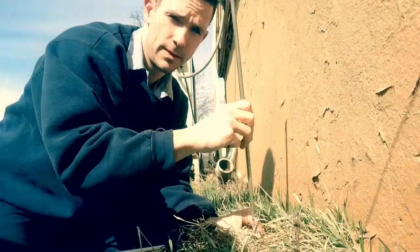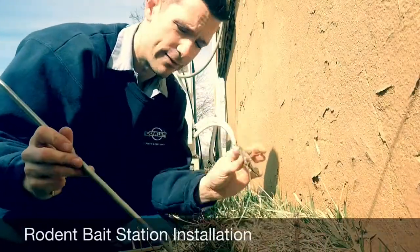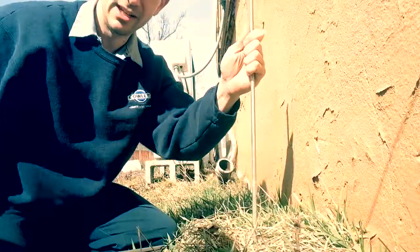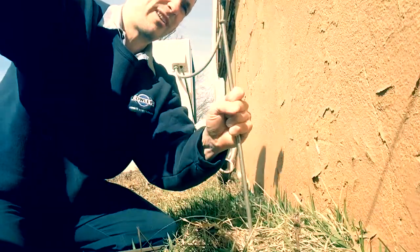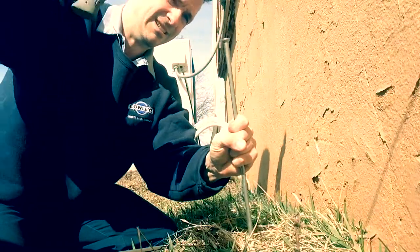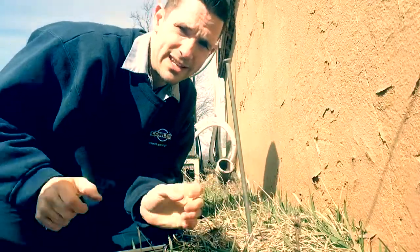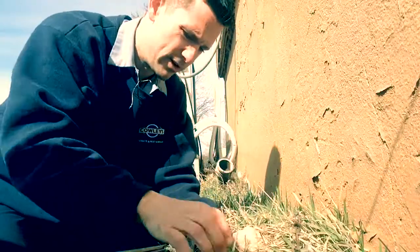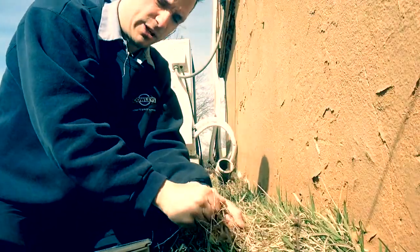I'm going to show you how to anchor this now. With the use of a duckbill driver into the duckbill, we place that in the tip, grab a hammer, and start driving it into the ground. Once we get down about 18 inches, we then release the duckbill driver, give a couple of good tugs, and make sure it's in there sturdy.